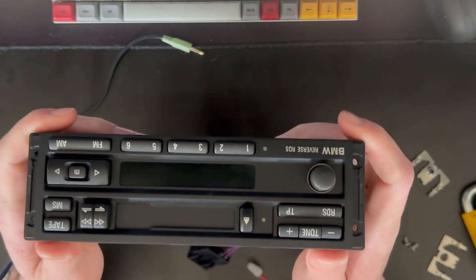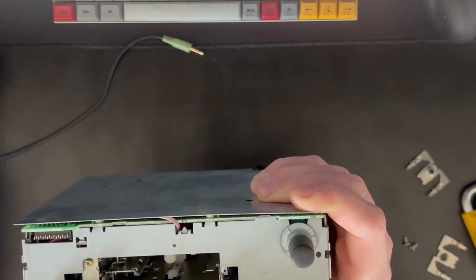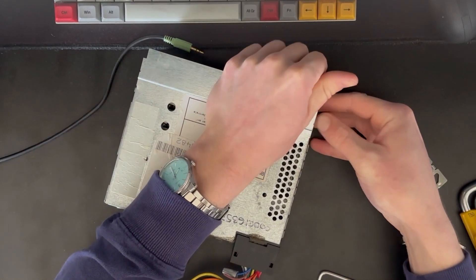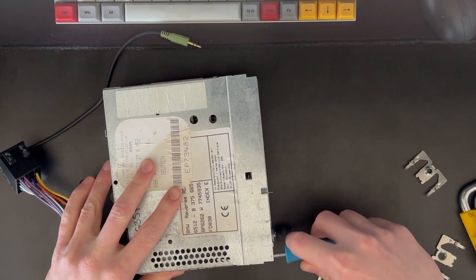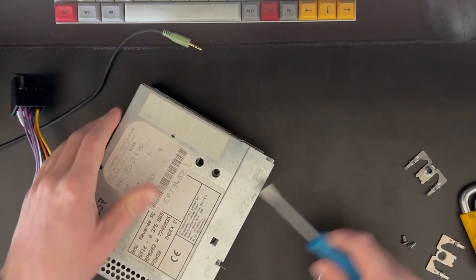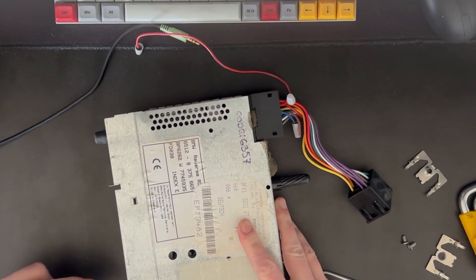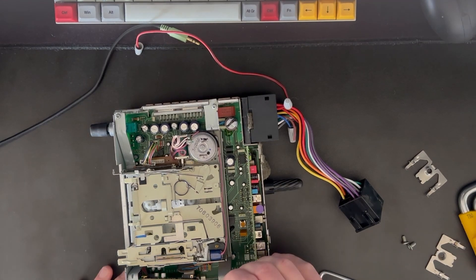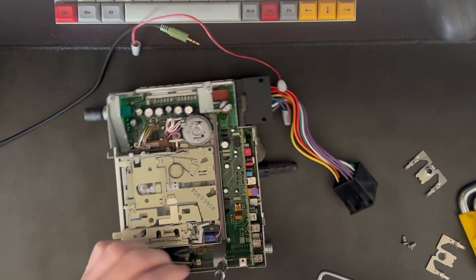And then wiggle the front panel off. Once you've got this removed, you can pop the top panel off by just pulling it, or get a flat head screwdriver and just pry it on the sides. Once you've got that top panel removed, you need a T9 Torx bit and driver to remove the next layer.